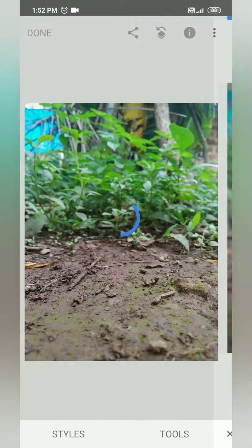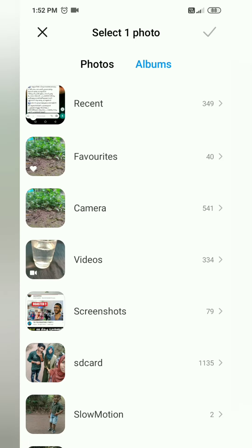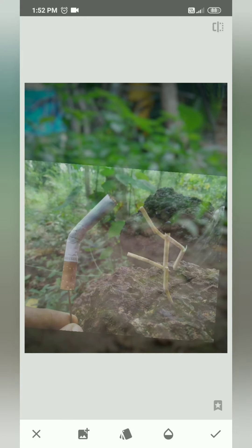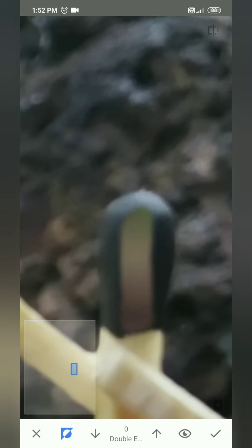We add a double exposure. We use a cigarette and a stick. We use the opacity. We use the view as well. The background is set — let's change everything.